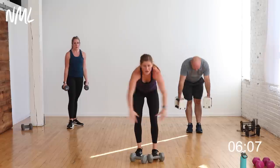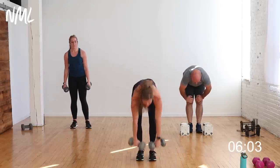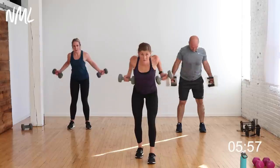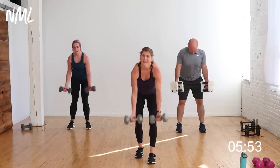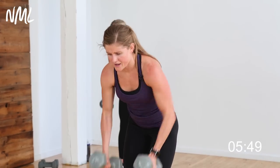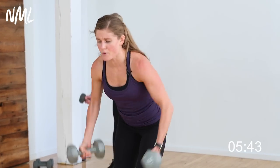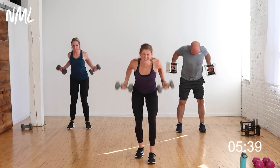Three-way back row — wide, narrow, reverse. In three, two, let's go! Wide, narrow, reverse — come on, hit the back, finish it off. Last set, 20 seconds — halfway there, 10 down, 10 to go. Wide, narrow, reverse — give me one more full set. Wide, narrow, reverse — down to the ground!